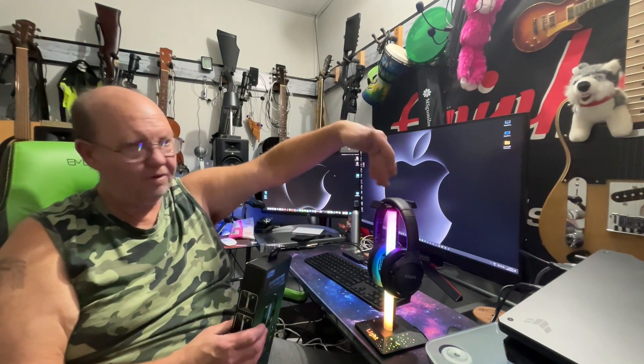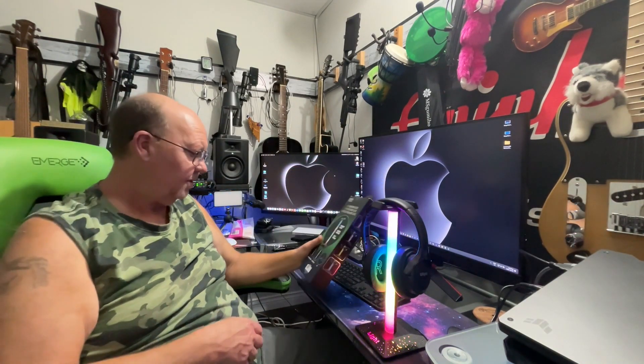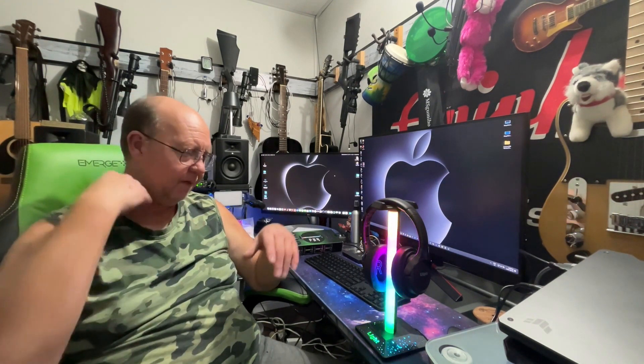They want the headphone hook to go this way — we want it the other way, so we know our headphones are going to stay there. Anyway, that's it — let me know what you guys think in the comments below. We'll see what kind of life it gets; maybe we'll do an update review after a while. My wife's got those lights and they're still running after all this time, so they're great. Thanks for watching, see you on the next one — ciao!